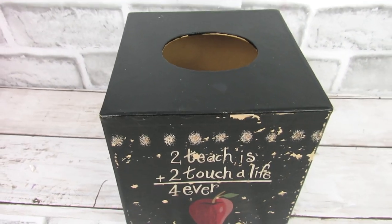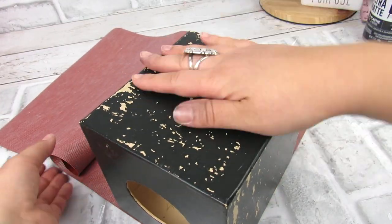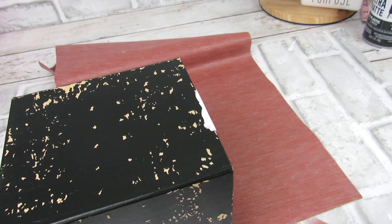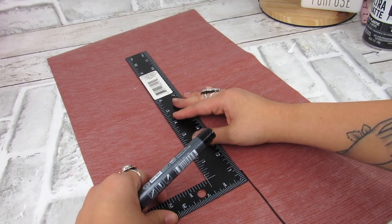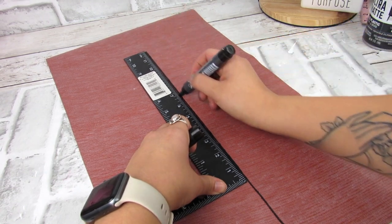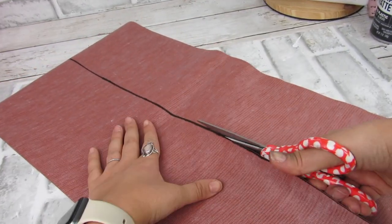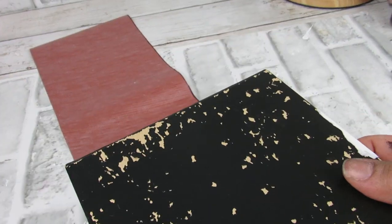I thrifted this tissue box holder a while ago — this is an idea of how you can add this Dollar Tree leather to something you already have. I took my cognac leather roll and fit it to the box, then once I had those markings I used a black marker so I could see it against the leather and make a good even cut. For this particular tissue box the leather does not fully cover it, so I'm going to go in with some paint to even that out — adding an accent piece where the leather doesn't cover.